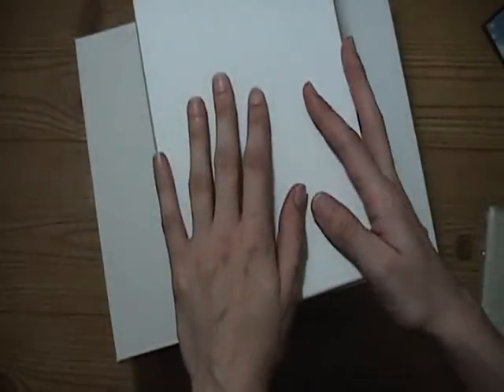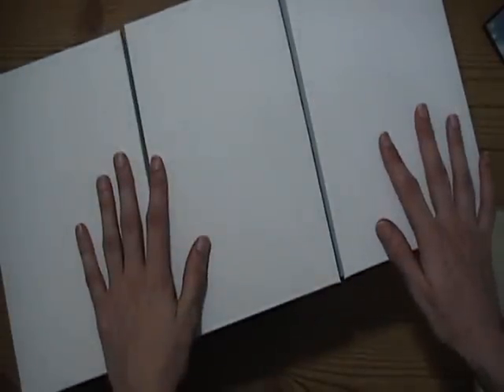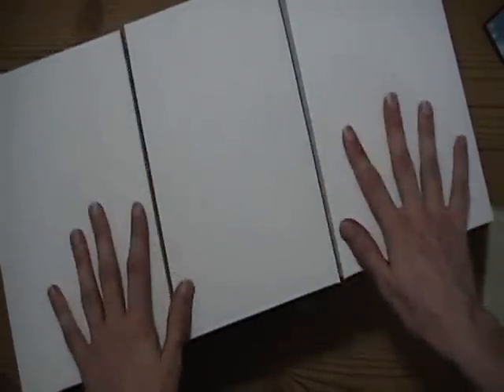These envelopes are the cheapest ones that I can find to buy, and they're very nice quality. I got three boxes of them, and they each have 250, so I got 750 envelopes total. The boxes are quite neat because you can reuse them. So I have a whole bunch of envelopes, and I bought some other stuff too.